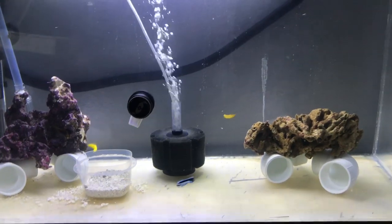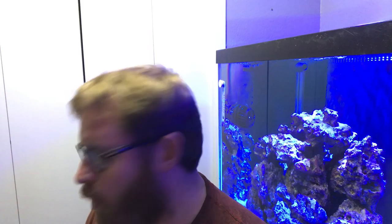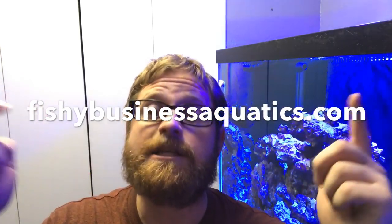Fishy Business Aquatics — what did you guys think of the video? Some super awesome looking fish! Can't wait for them to go through their quarantine process and then get them over into the show tank — that is going to be absolutely awesome. If you liked the video, give it a thumbs up, subscribe, and hit the notification bell. In the description below I'll have a link to fishybusinessaquatics.com — check out the fish and corals they have. If you mention that you came because of my video, that would be super cool. Hope you guys enjoyed — stay tanked!